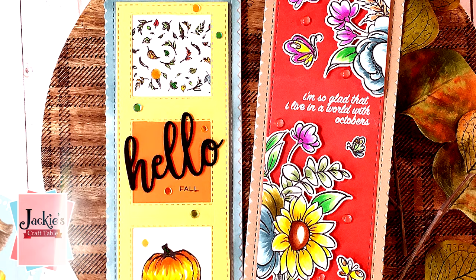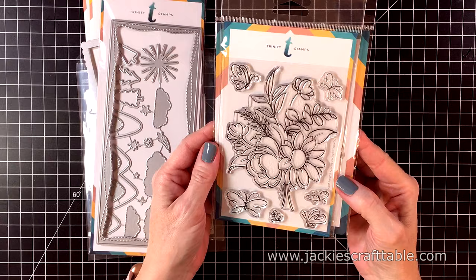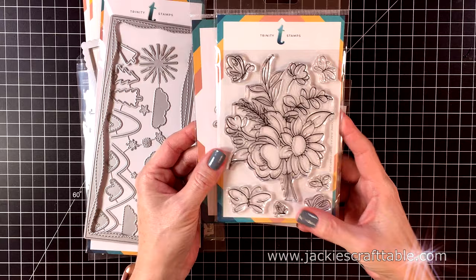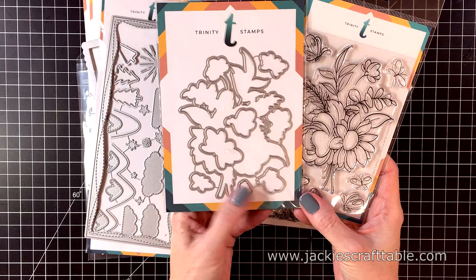Hello everyone, welcome! I hope you're all having a wonderful day. I'm here for the Not Too Shabby Shop. Today I'm going to be making a couple of slimline cards using stamps intended for your standard A2 sized cards, which is five and a half by four and a quarter. I have a beautiful stamp set from Trinity Stamps called Blooming Bunch, and I have the coordinating die. I love a beautiful floral stamp set.